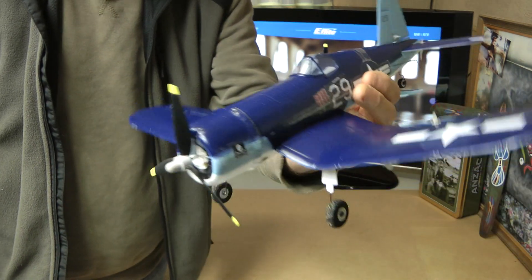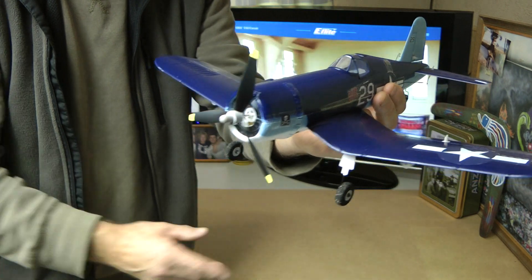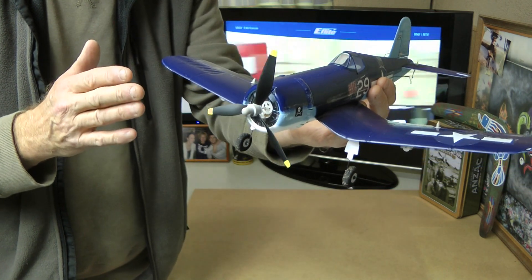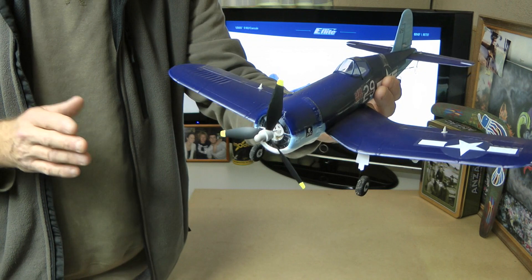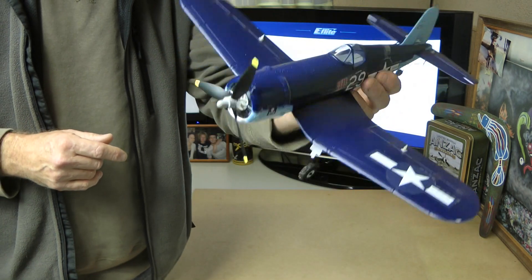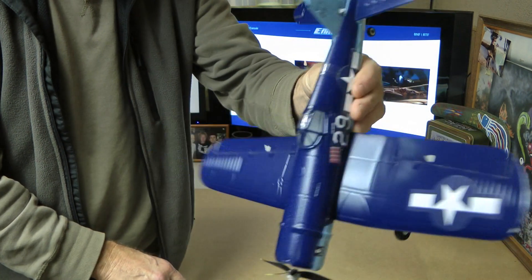I'm going to bind it to my DX9. I've bound it to my DX9. We all know how to bind — you just attach the battery, then turn on your transmitter holding down the bind button. It did take me three times to bind this one; some of these ultramicros do. Walk about six feet away, don't face it, and then try binding — it binds every time. She's all bound. No AS3X yet — let's move the throttle. Now we've got our AS3X.